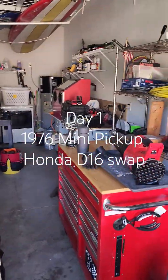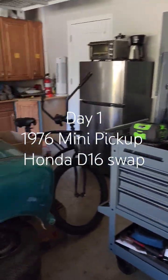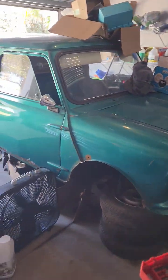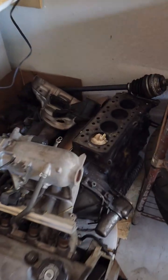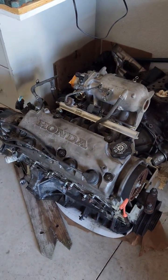Day one: get the garage clean so I can have some space to start this project. It's been sitting for a couple months. I tore it up — maybe in January I pulled the engine, had a blown head gasket, so I said forget it, let's do the Honda swap.